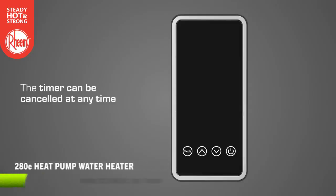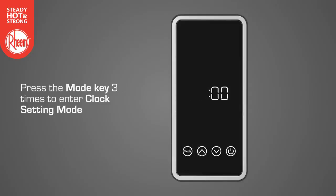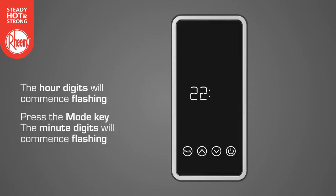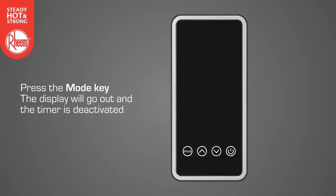The timer can be cancelled at any time. Cancelling the timer will allow the water heater to operate whenever the water requires heating. To cancel the timer function, start with the display panel off. Press the mode key three times to enter clock setting mode. The hour digits will commence flashing. Press the mode key once — the minute digits will commence flashing. Press the mode key again. On will be displayed and the timer and clock icons will commence flashing. Press the down key — off will commence flashing and the timer and clock icons will also commence flashing. Now press the mode key. The display will go out and the timer is deactivated.